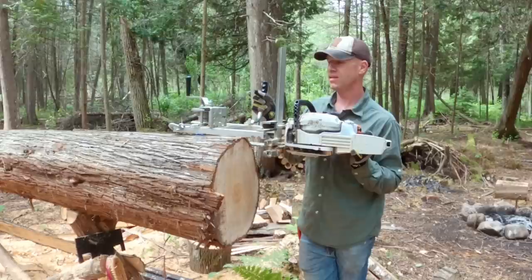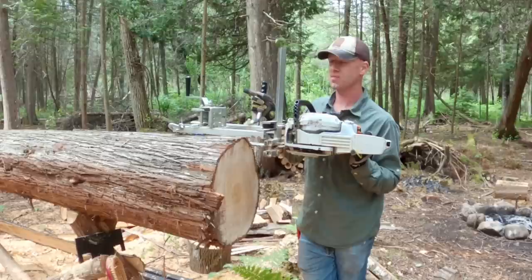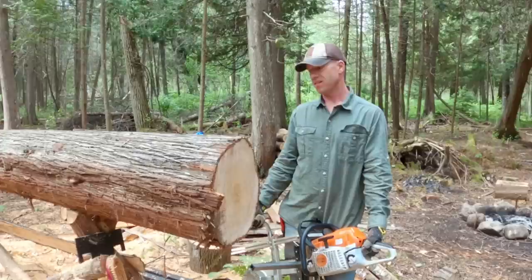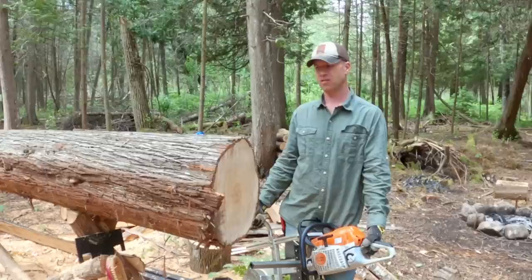That is the downside — chains don't last very long milling and they need to be resharpened constantly. I wouldn't be surprised if this makes one cut and then I've got to put a new chain on. I'm going to peel this log. Any grit, dirt, or anything in the bark or in the wood — we've cut through a couple of bullets before — obviously dulls the chain faster.